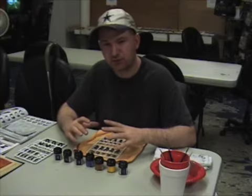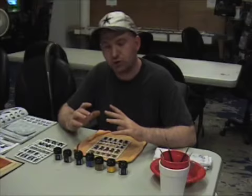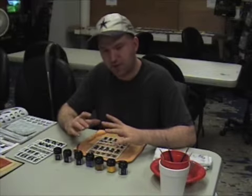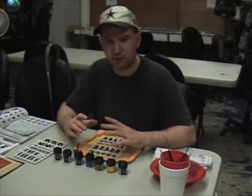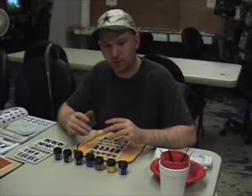As of right now, even though the pieces are semi-fieldable, people would still look at them and say they could do better. But as we go through every step, it'll get a little bit better and better.